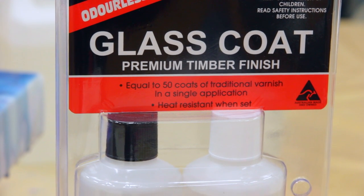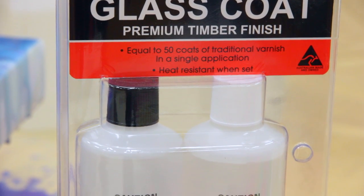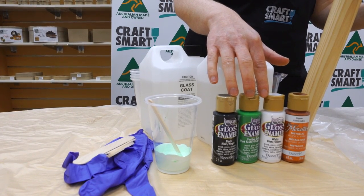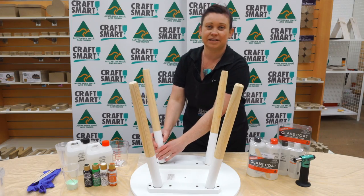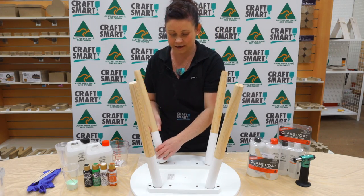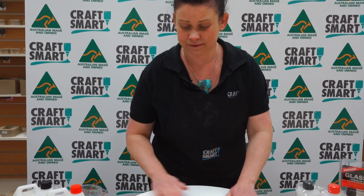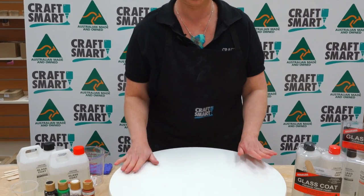Today we're going to use the Glass Coat part A and part B finish, which we'll mix together. We'll also use some artists' enamels and some artists' acrylics. We're going to start by taking the legs off so we can work at a more manageable level with some cups underneath. I'm going to make sure it's as level as possible.